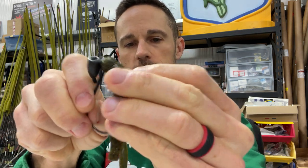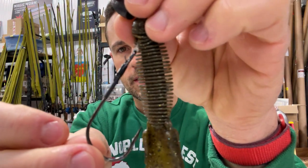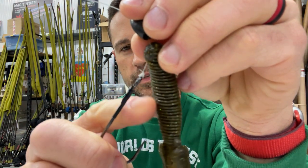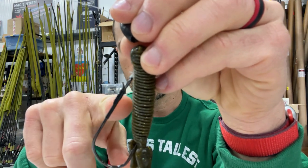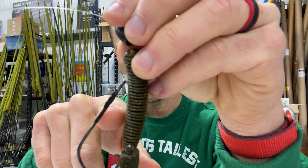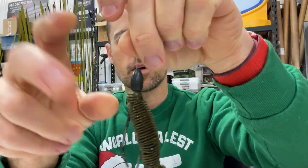The hook I'm using is a 5-0 Gamakatsu heavy cover worm hook. Sometimes I'll take these hooks - not the welded ones, I'm still using a lot of the older ones - and throw a little epoxy right on that hook keeper. If you don't want to do that, you can also put a little piece of heat shrink tubing in that same spot. I like the keeper way up there so that when I rig it, my bait is perfectly straight. This is a 5-0 hook.